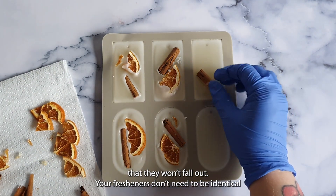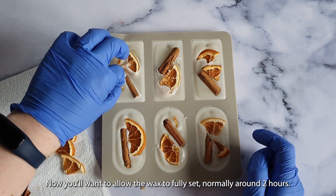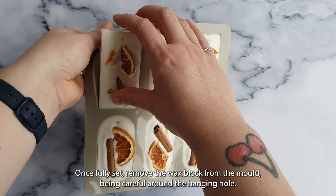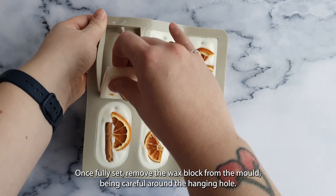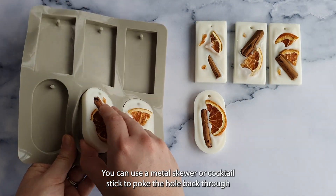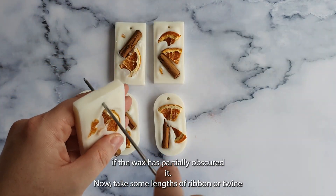Your fresheners don't need to be identical, so have fun placing your slices and sticks wherever you like. Now allow the wax to fully set, normally around two hours. Once fully set, remove the wax block from the mold, being careful around the hanging hole. You can use a metal skewer or a cocktail stick to poke the hole back through if the wax has partially obscured it.